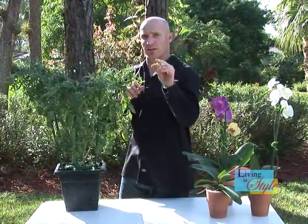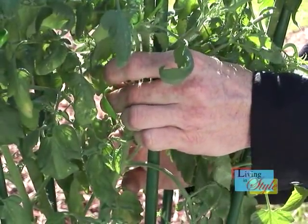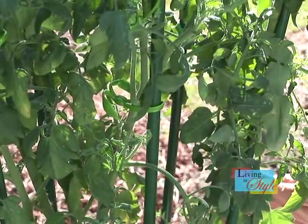They work great with the ultimate plant clip. Best of all, the plant clip is easy to use with one hand — putting on your plant and also taking off.